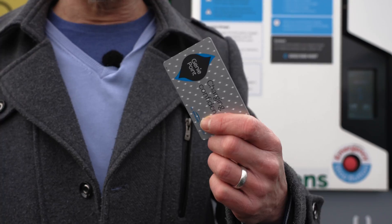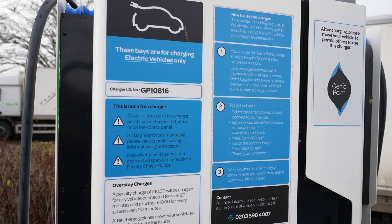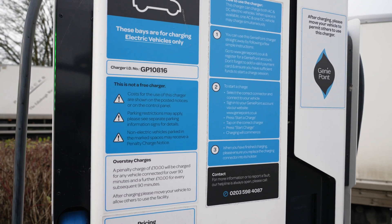Alternatively, on some of the charge points you can use a GeniePoint RFID card. Some of the newer GeniePoint rapid chargers do also now accept contactless card payment.